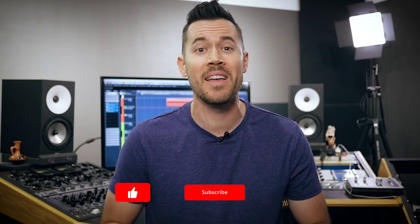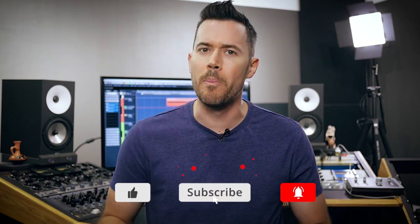Welcome back to the URM Academy YouTube channel where we help you kick ass at mixing. I'm Joel Wanasek. Remember to hit that subscribe button and the little bell to make sure that you get notified every time we post a new video.